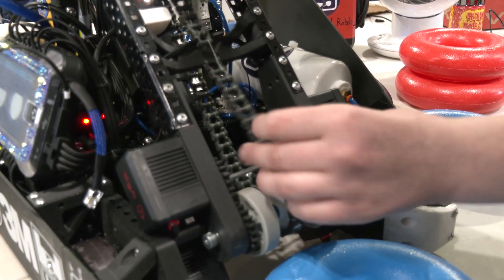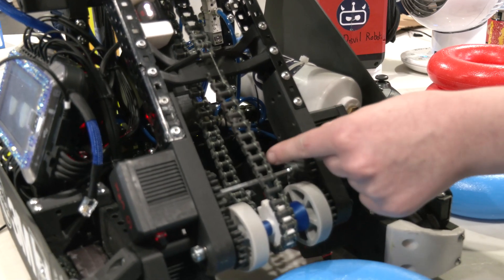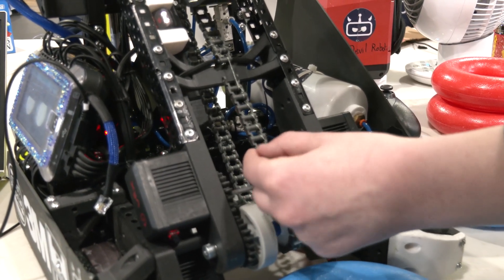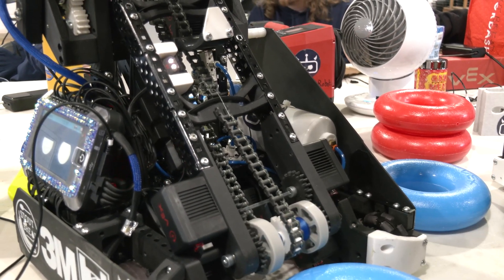So the string is looped around each link, then around the outside of the link and onto the next link. We also had its tails get tangled in this pocket.